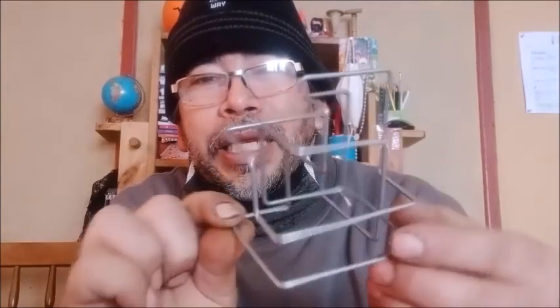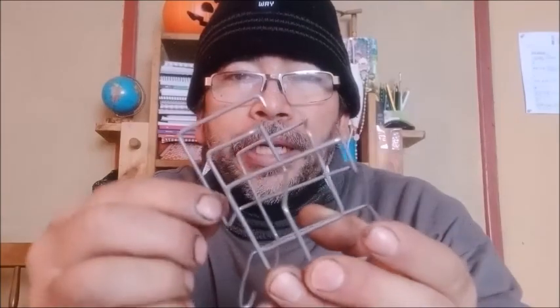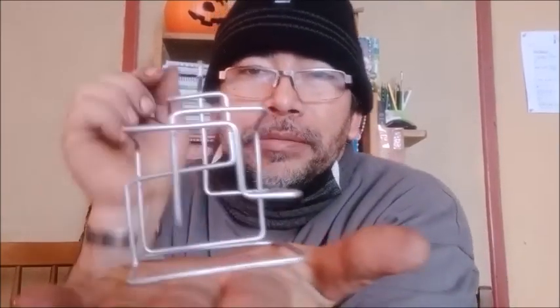Para las primeras pruebas me diseñé esta pequeña estructura de alambre grueso y la pinté para que vieran más o menos el acabado. Lástima que no tengo otro color; solamente tengo este poquito de color que conseguí hace unos años y lo tenía guardado para este proyecto.